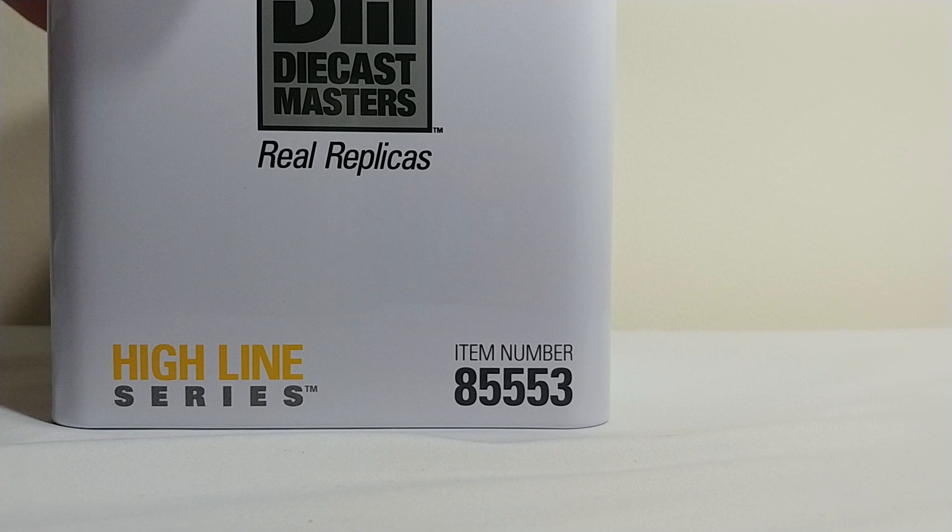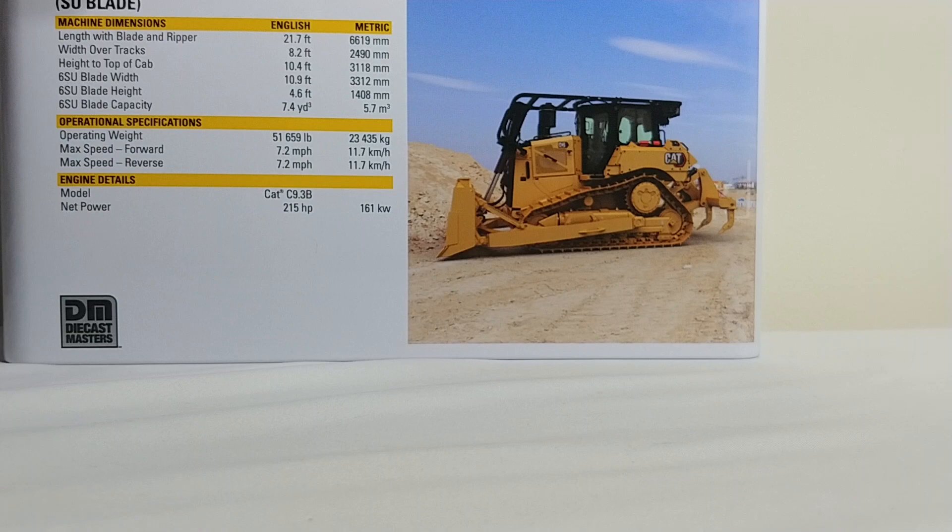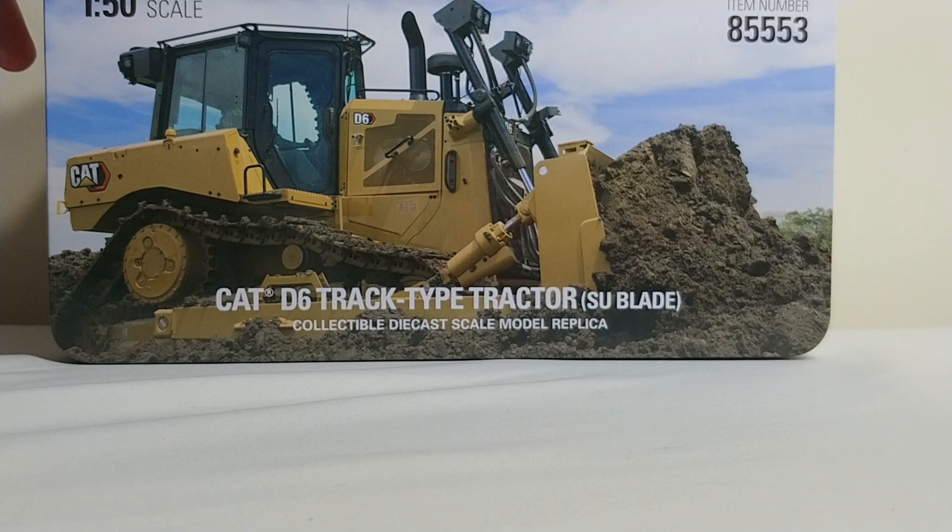Either way, they are beautifully presented in the high quality tin packaging, which looks great. There's the side of it — DieCast Masters Highline series and of course your item number. Here's some specification details if you want to pause the video and look at it. And on top of the tin, yet another great picture of the real machine inside.